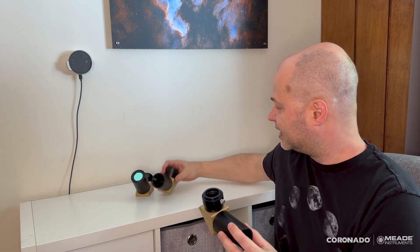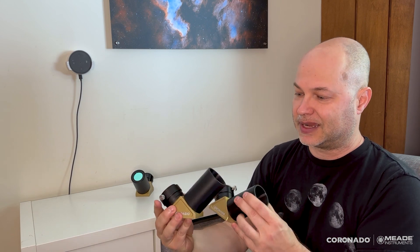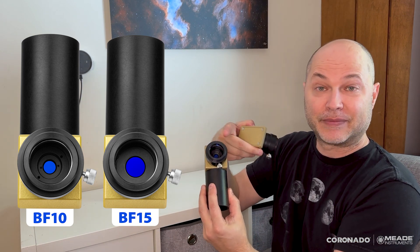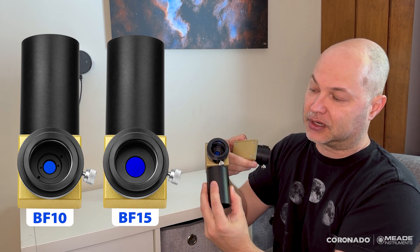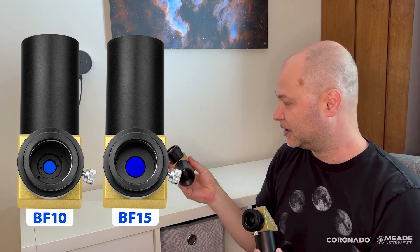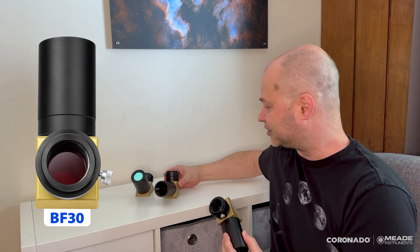The BF10 and BF15 work basically the same way. BF10 means it's a 10mm diameter clear aperture where light comes out of the diagonal, the BF15 is 15mm, and therefore on the BF30, you've got a 30mm clear aperture.